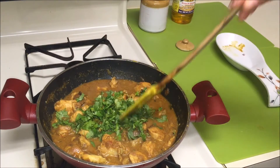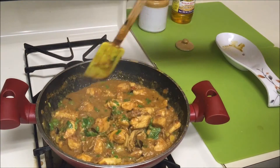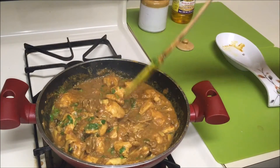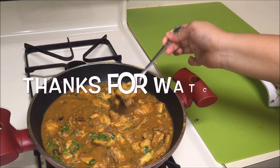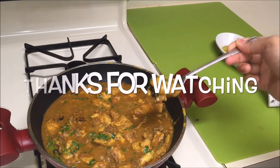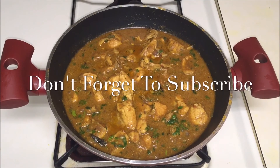Give it a taste test before serving. This goes excellent with some rice, roti, idli, or dosa. I hope you like this recipe — give it a try! If you did, please thumbs up, subscribe, and comment down below. Thank you so much for watching and I'll see you next time. Check out the description for more info.